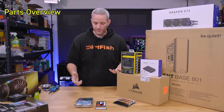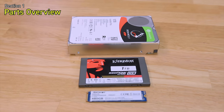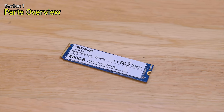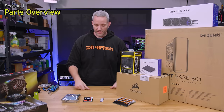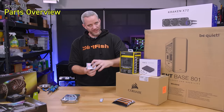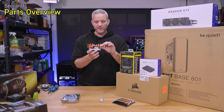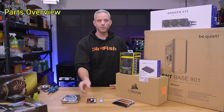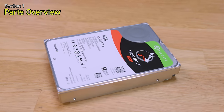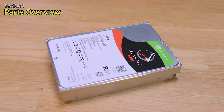Storage is the interesting part here because this is an editing rig — we've got three different types. A Patriot 480GB NVMe M.2 SSD plugged directly into the motherboard will house our OS and Premiere. A Kingston 1TB SSD is our dedicated scratch drive — footage we're editing lives here exclusively while in production. And finally the Seagate IronWolf 10TB drive stores completed project files before they move to our NAS for redundant backup.